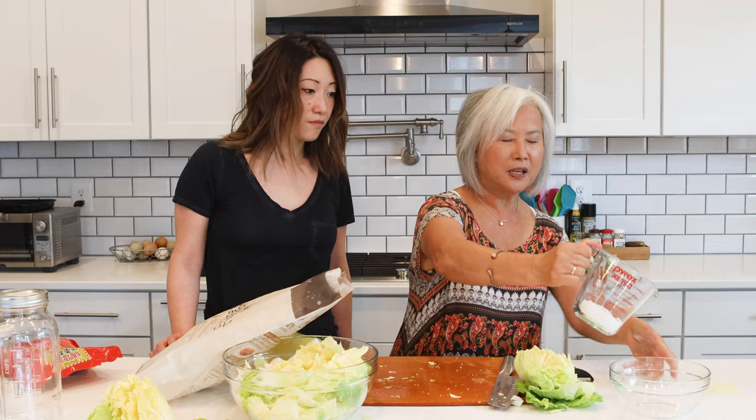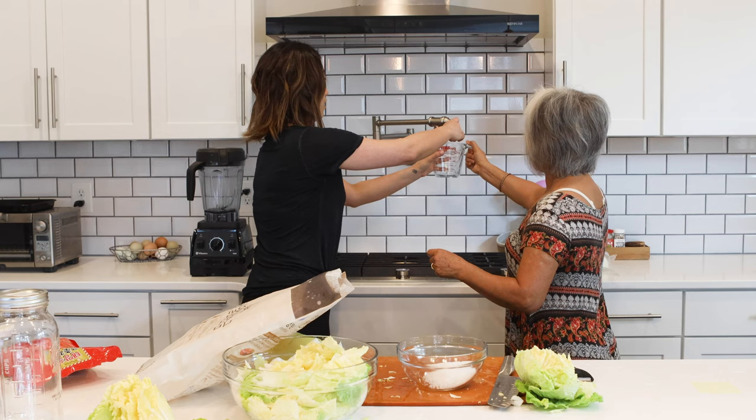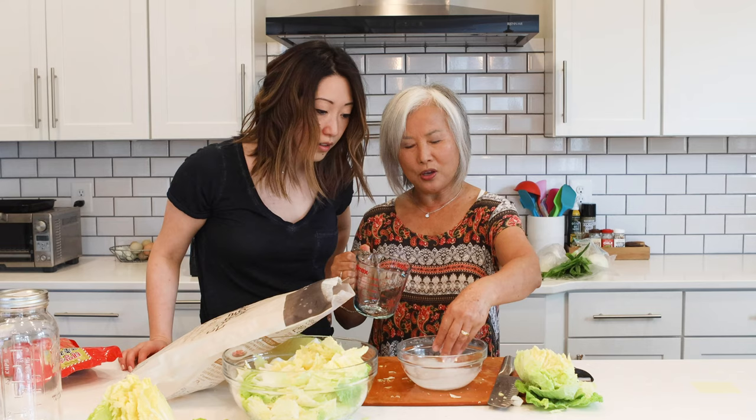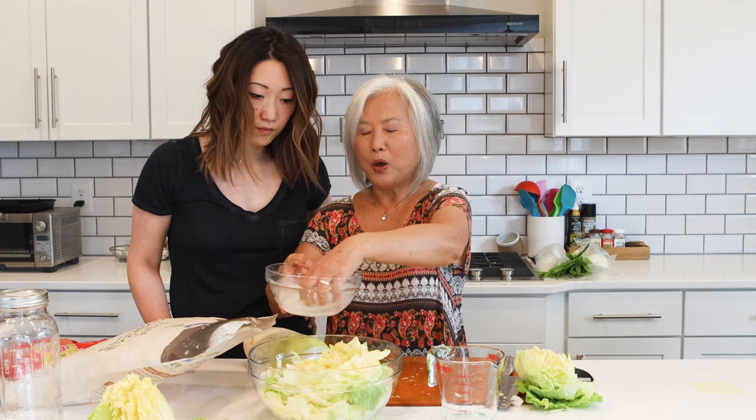I put about one third cup of salt into the bowl and add about one cup of water. The reason I dissolve the salt in water first is that when I pour the salt water over the cabbage it waters faster, which saves time and is more efficient. Then I pour it over the cabbage and mix it.